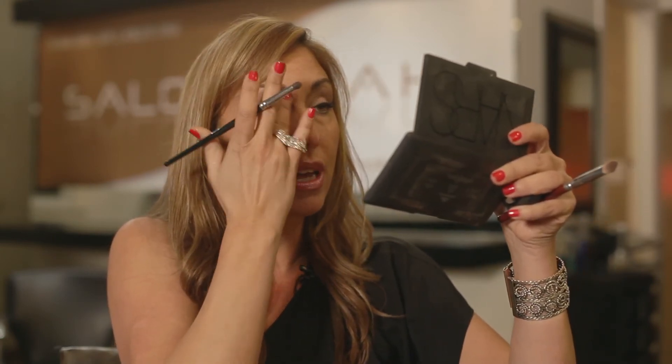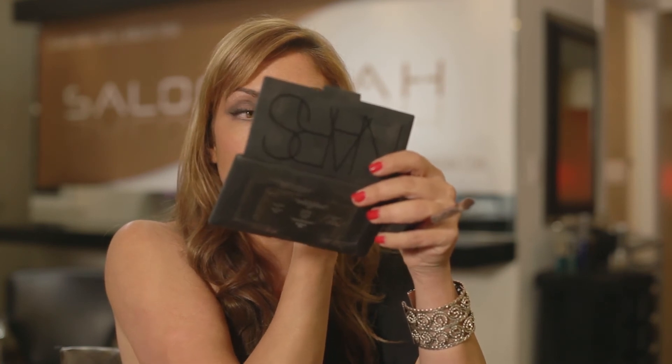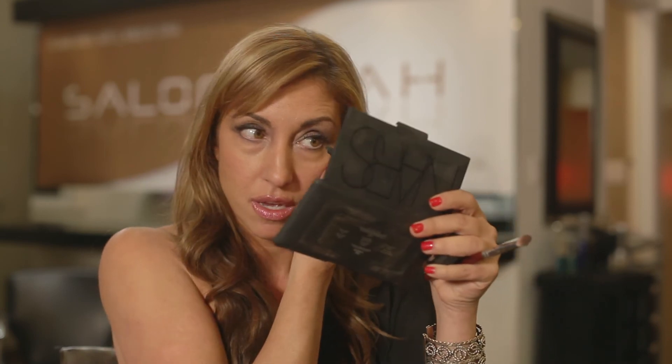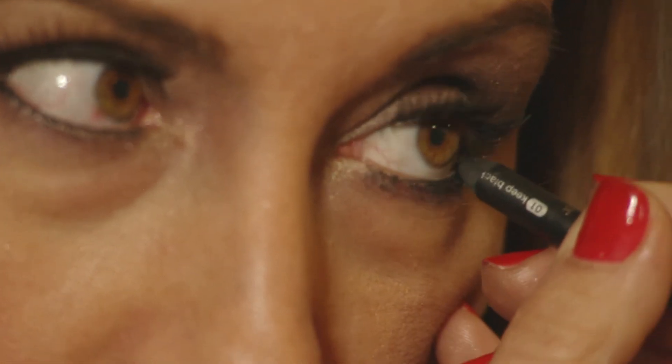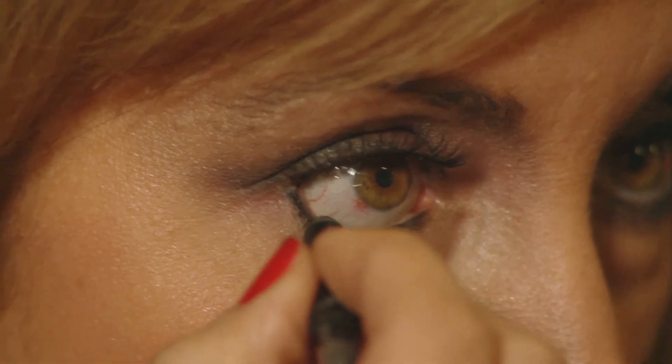Any mistakes you make, use your finger or a q-tip to get rid of it. And then to really make it pop, you want to do eyeliner on the inside of your eye as well, which I'm going to show you here in a second. You're going to have your perfect night look in literally just a few minutes. Now look at this — look what happens if you do a little eyeliner on the inside. It really makes the hazel stand out and your eyes almost turn into tiger eyes with that yellow effect.